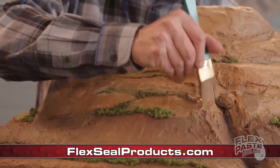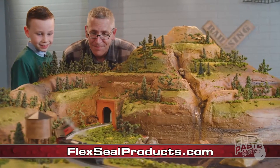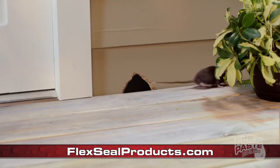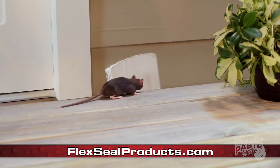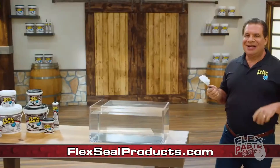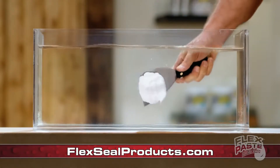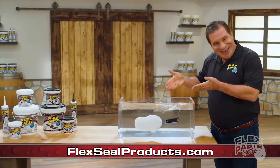Shape it, mold it, or paint it any color. With FlexPaste, you can create just about anything you can imagine. And when insects or rodents are getting into your home, use FlexPaste to seal up large holes to keep those unwanted pests out. FlexPaste Advanced Formula won't dissolve or wash away. And it even works underwater.